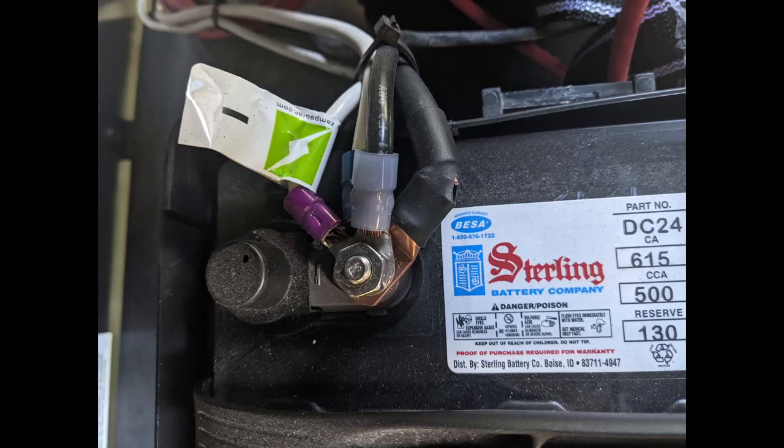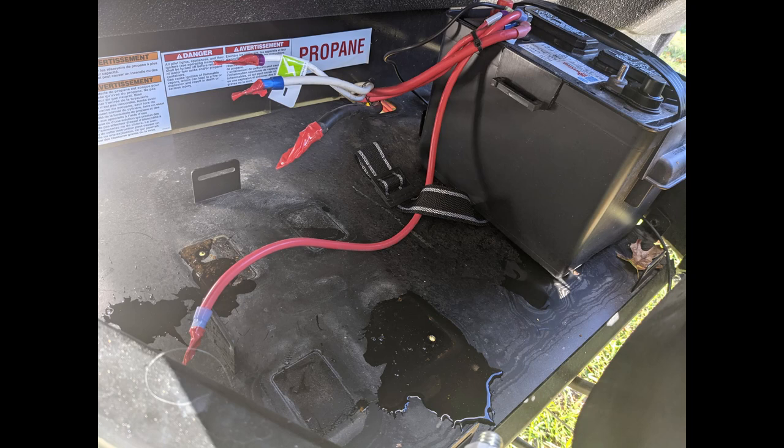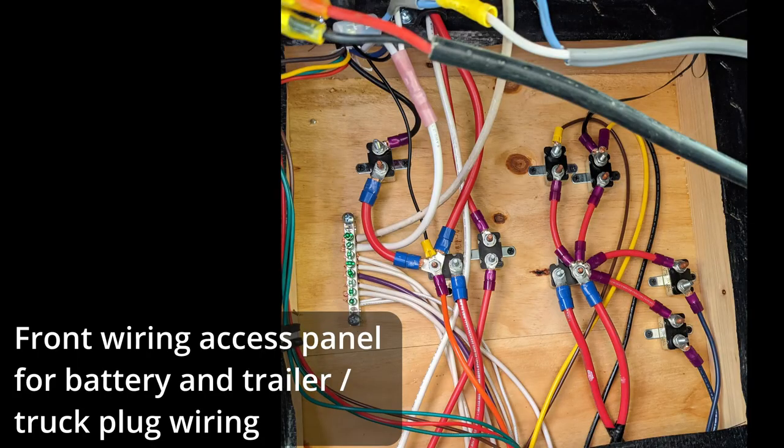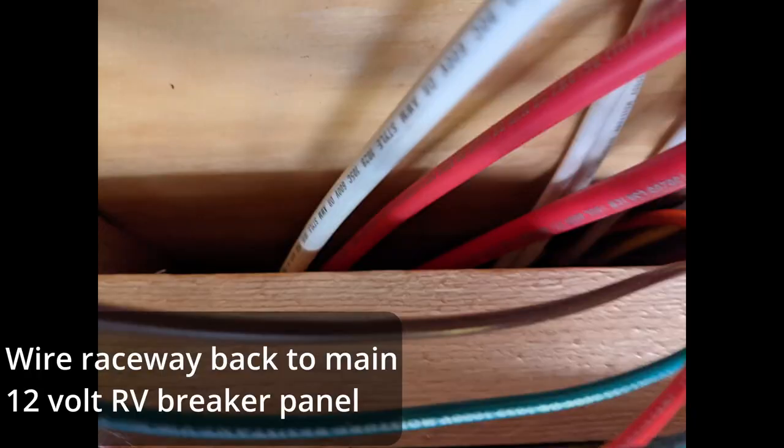Now the actual work begins. I had to take out the existing lead-acid batteries and reroute the wiring to where the new batteries would live. After documenting what wires went where, I removed the batteries, which are heavy and in an awkward location — there was even water in the battery boxes. The important wiring went from the batteries to the RV 12-volt breaker panel, to start the generator, to the existing solar panel charge controller, and to power the trailer tongue jack.